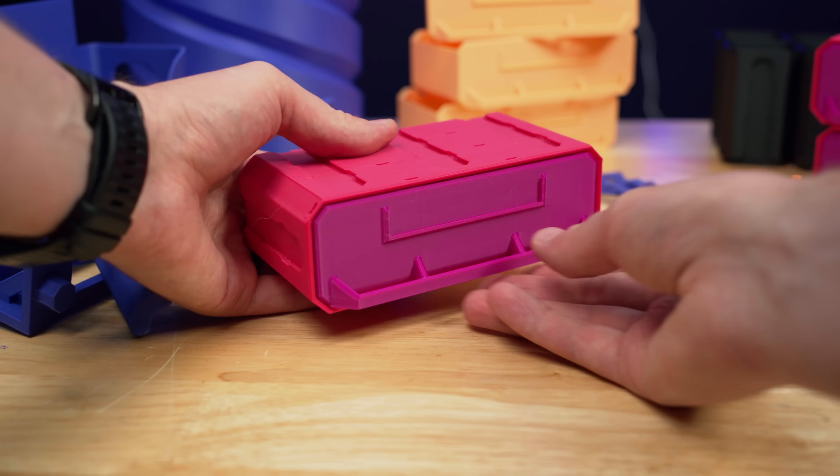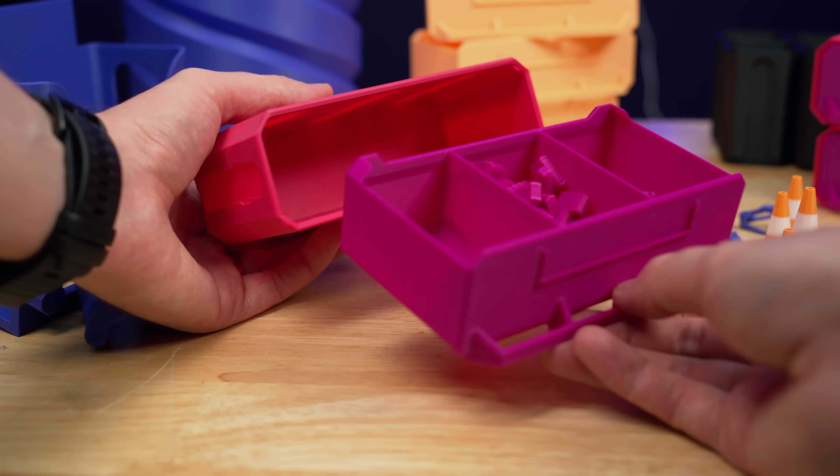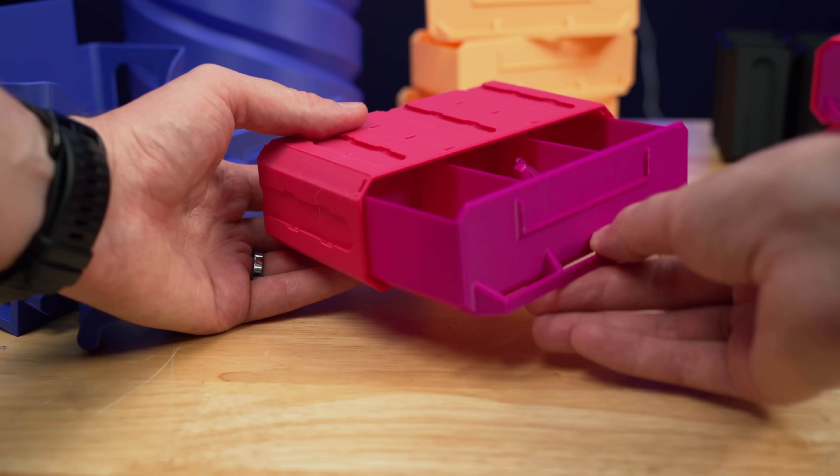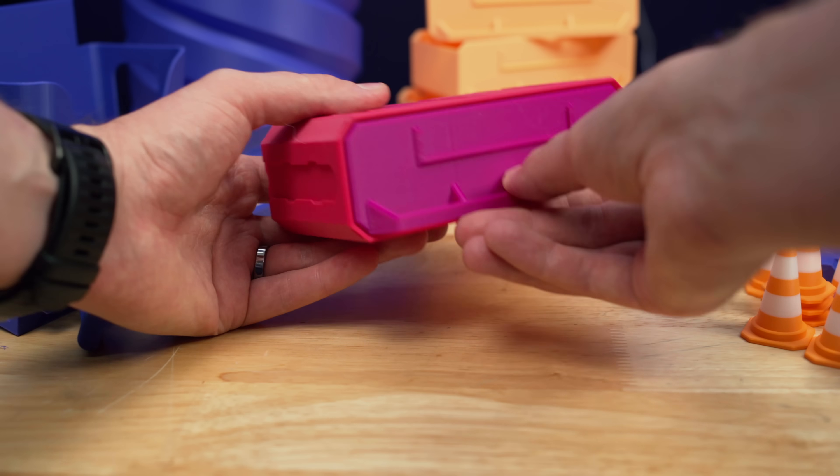I also did print a lot of multiboard parts. This is a great way of testing tolerances on these printers to see if things fit together correctly. All of these parts fit together really well without being too loose or too tight.